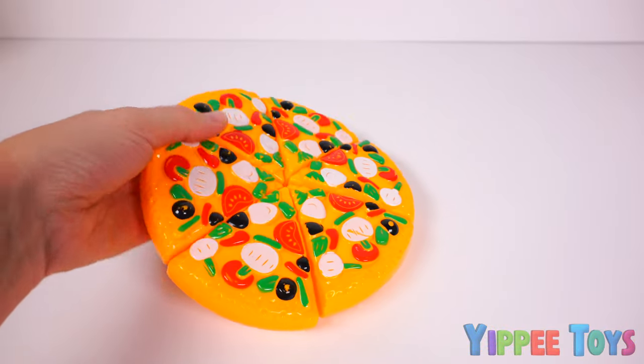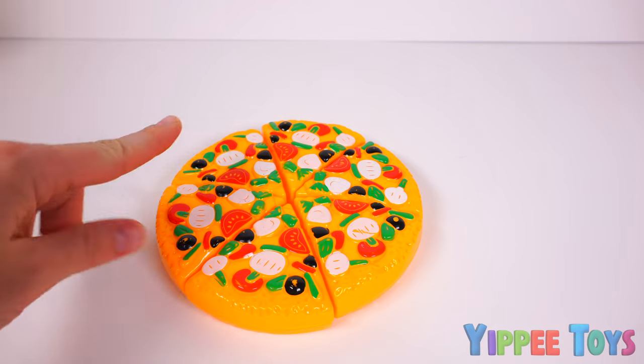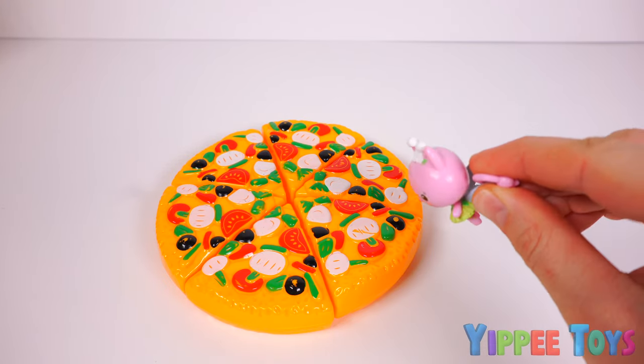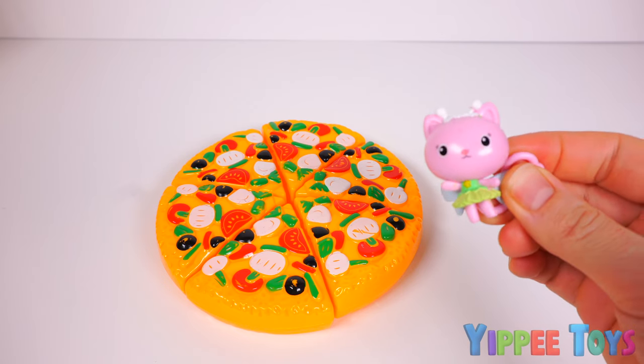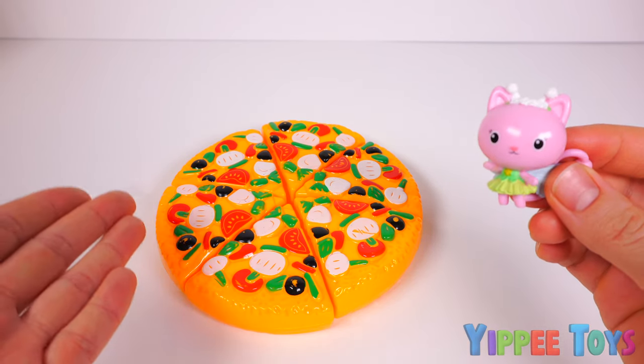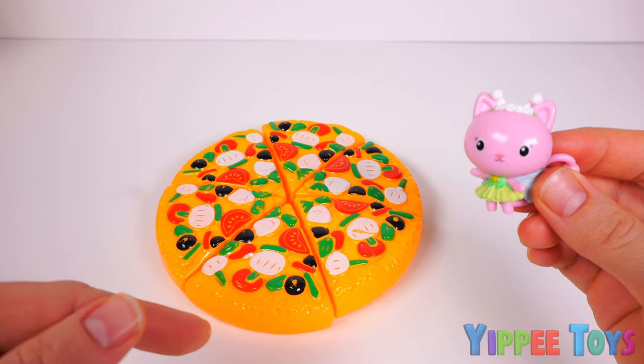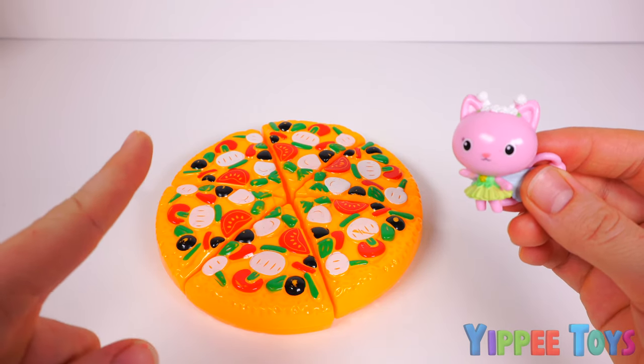Our pizza popped! Ouch. I'll let it rest right there. What do you think, Kitty Fairy? Oh, it looks delicious! I bet Gabby's going to love it. It looks like it could be a little bit too big for Gabby, but we'll think about that later. Right now, it's time to make a cupcake.